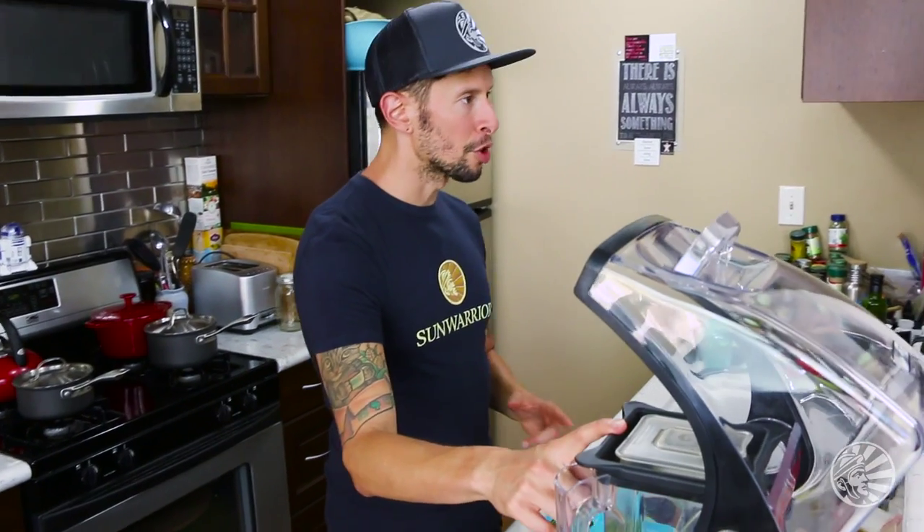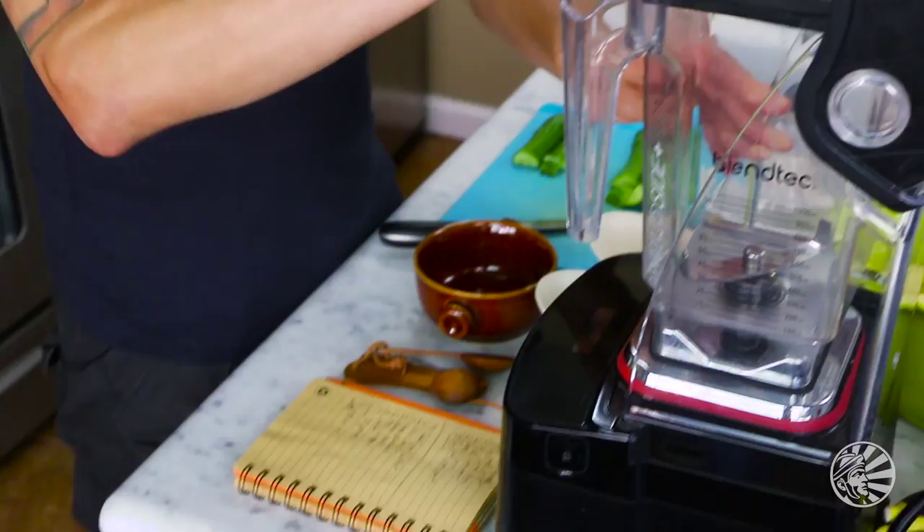You can use any old blender. In this case, I have my Blendtec 800 series, which is super powerful and makes a blended soup really easy to do.